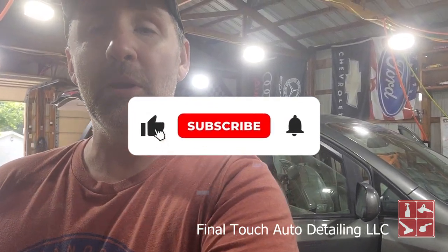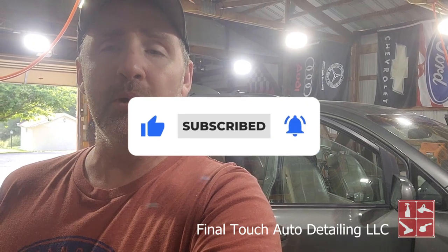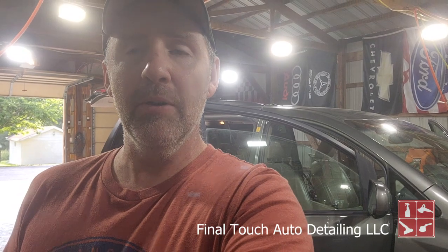Hello everybody, I'm David. This is Final Touch Auto Detailing, and today we're going to be working on this Toyota minivan. This is a 2011 — got a little bit of dirt pretty much everywhere — but we're going to get into this thing and show you what it's all about, let you check it out a little bit further.